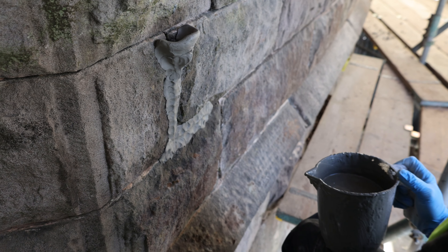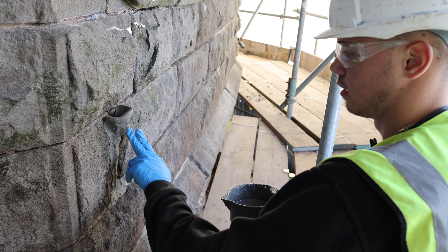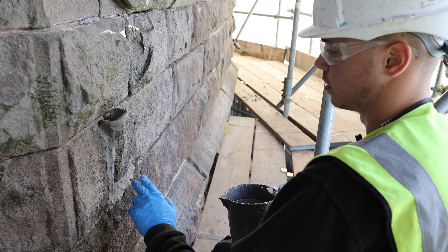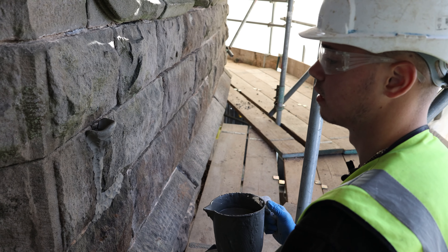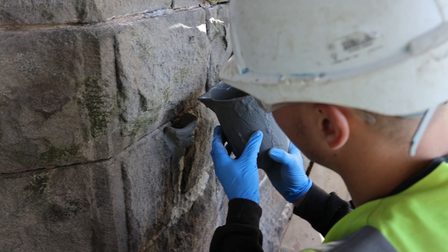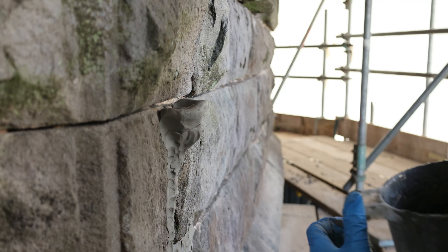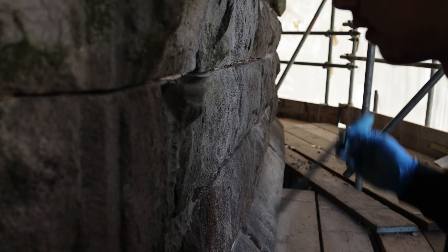Once you've poured it in it's going to start getting harder and harder the longer you leave it. It starts as a liquid and will eventually turn solid, which is going to support the wall a lot better and make it a lot stronger. It's starting to sit at the top now.